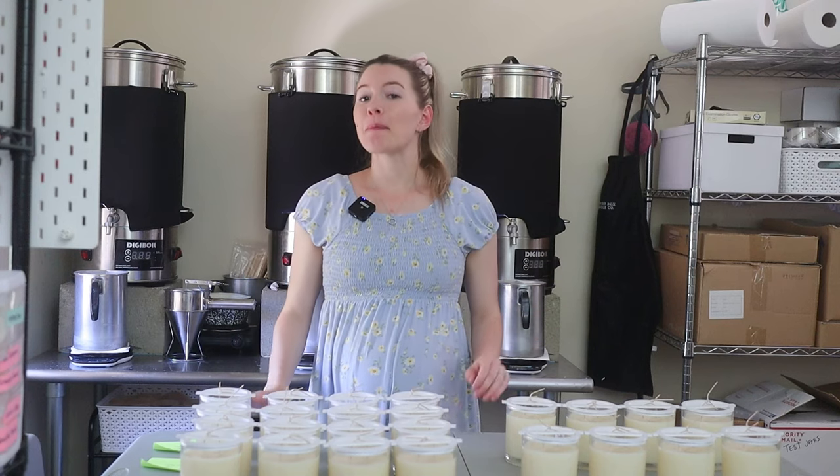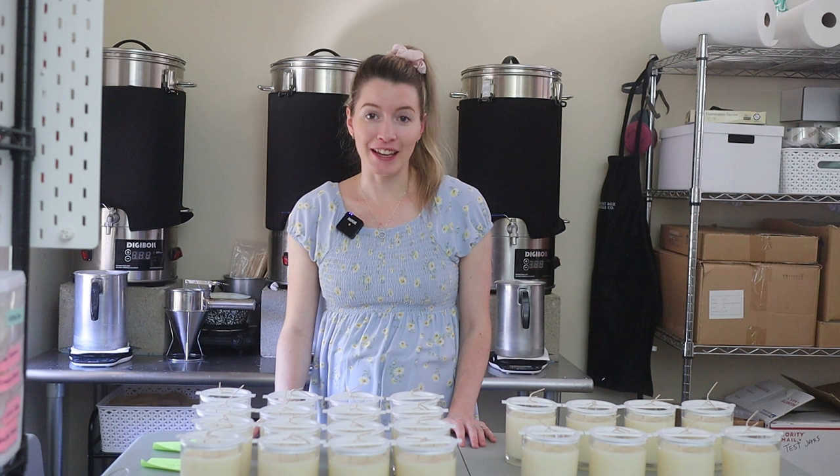Hello and welcome back to my channel. If you're new here, my name is Erica with Memory Box Candle Co., and I make videos all about the journey of starting a candle business.